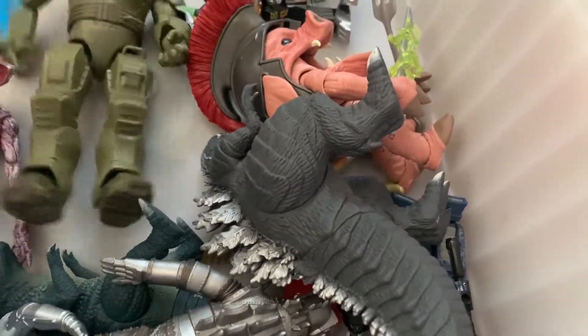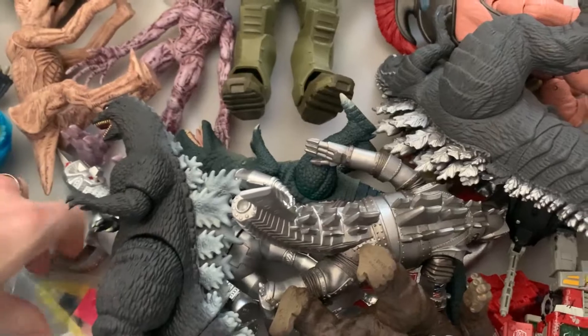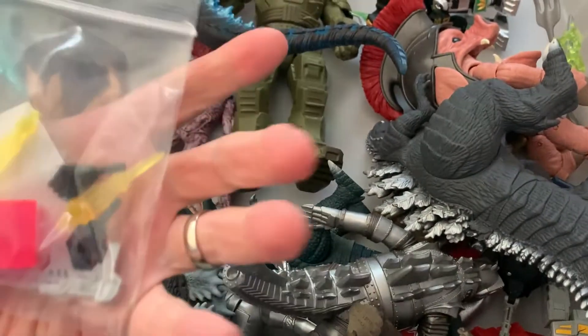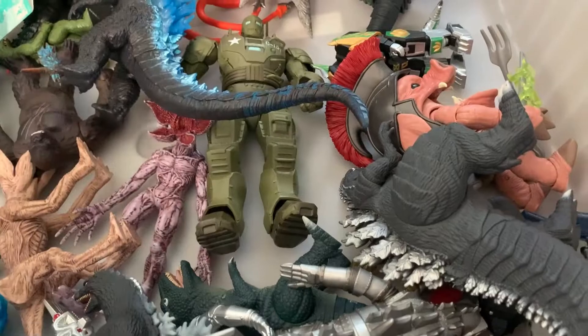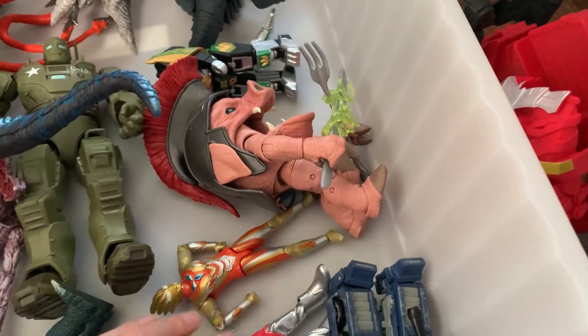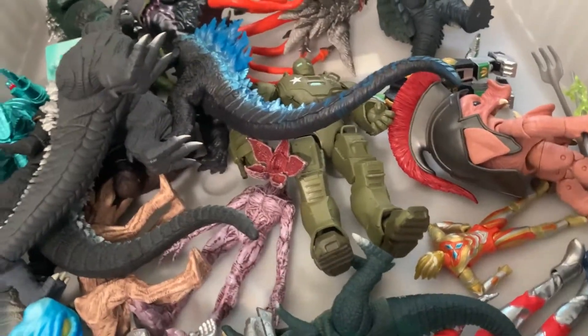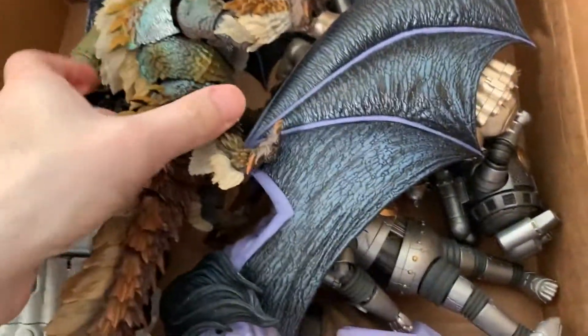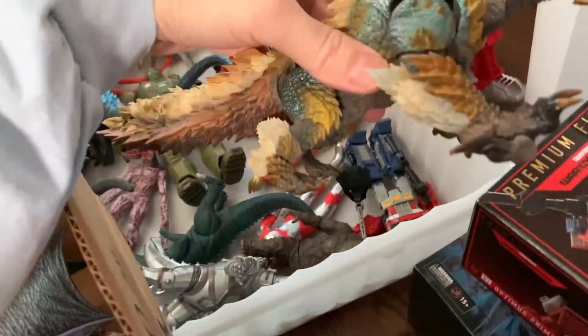Mostly this is stuff that's not in boxes at this point. Who's is this? Bumblebee's? I think so. Looks a little bit better. These guys are all done as far as reviews. I'll take this stuff — I could put this guy back in this box since the box is still around. This goes with him. Okay, it was just here for a review.